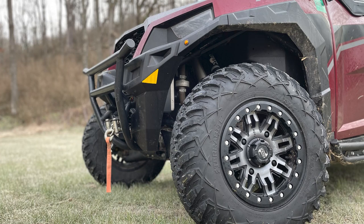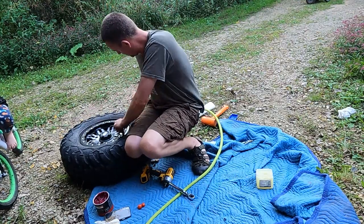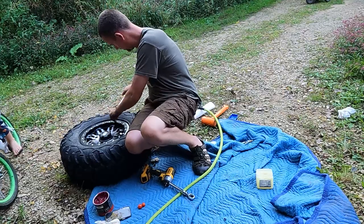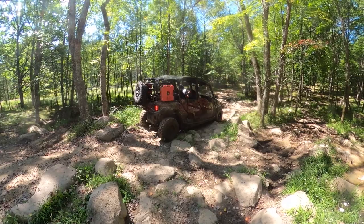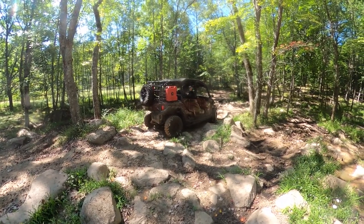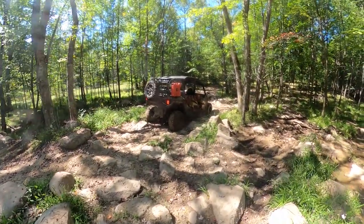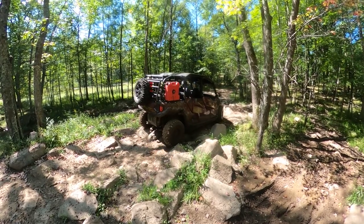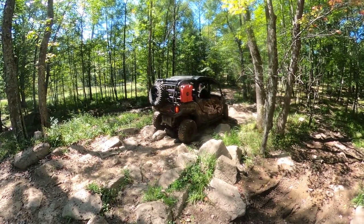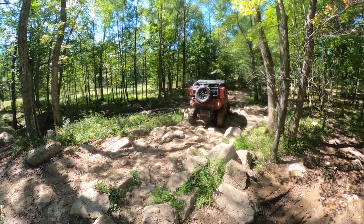Finally, the rims. The Tusk Tetons we ordered are real beadlock rims. Beadlocks certainly look cool, but they do require a little extra work — you have to check the torque on all the bolts from time to time and torque them down in a specific order. The advantage of beadlocks is they will hold the tire on better, especially if you air down your tires for extra traction while navigating certain types of terrain. I figured, correctly so far, that the beadlocks would make it easier for me to take a tire on and off at home so I can replace tires myself without paying someone, and it should make resetting the bead on the trail a little easier if necessary.